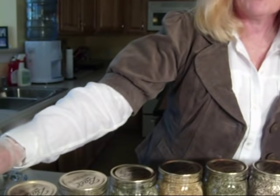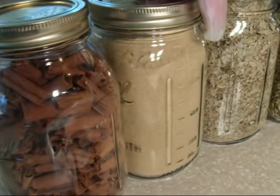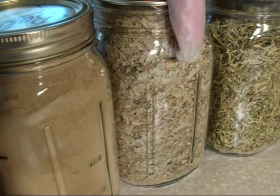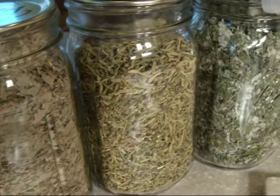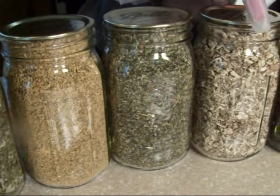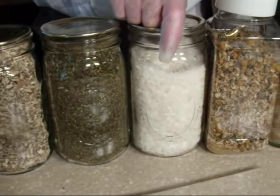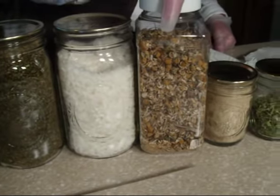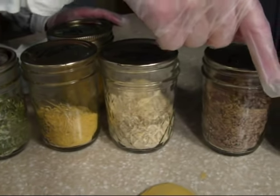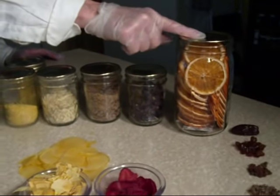I'm going to name off some of the things that I have here. I have some cinnamon, some yarrow, eucalyptus, honeysuckle, raspberry leaf, elderflower, catnip flower, marshmallow root, peppermint, coconut, chamomile, ginger, dandelion, orange peels, ground pineapple, date sugar, dehydrated blueberries, and some orange juice.